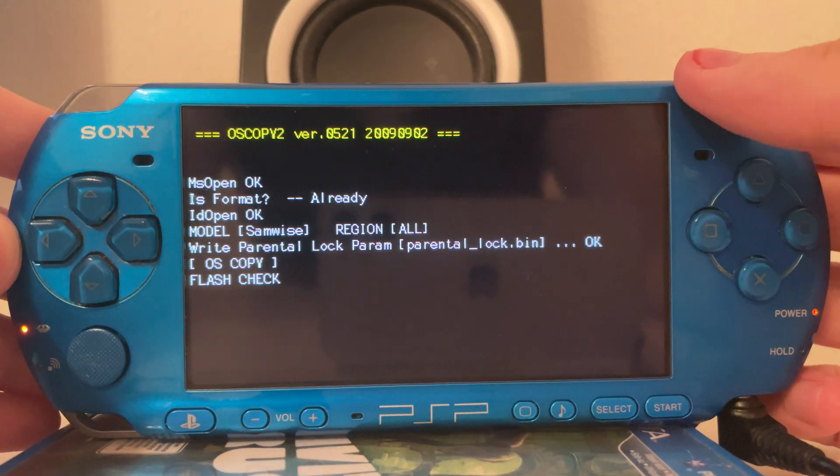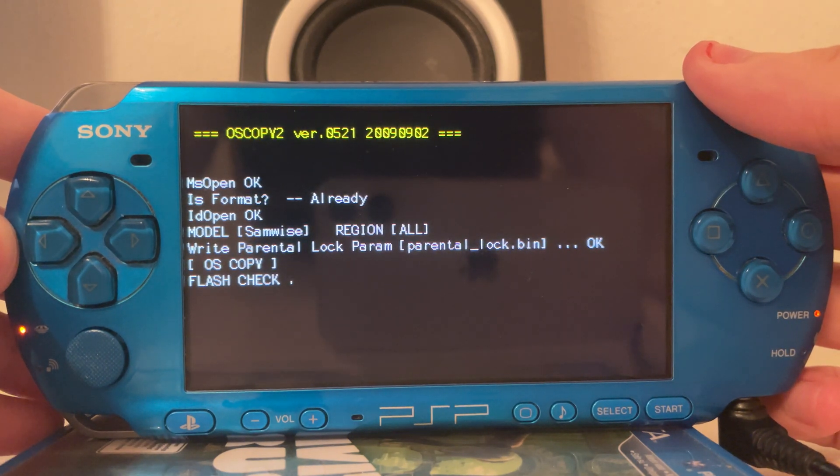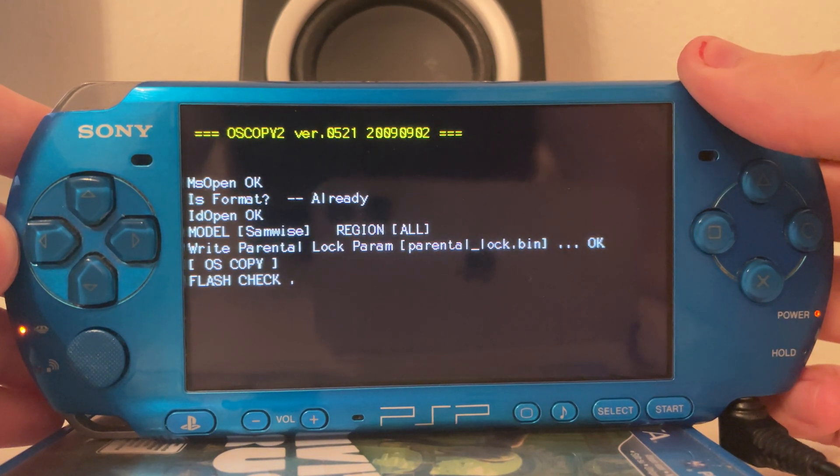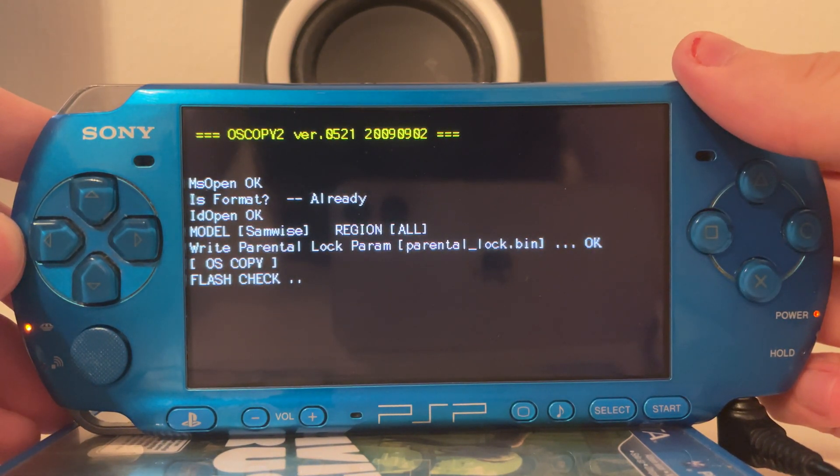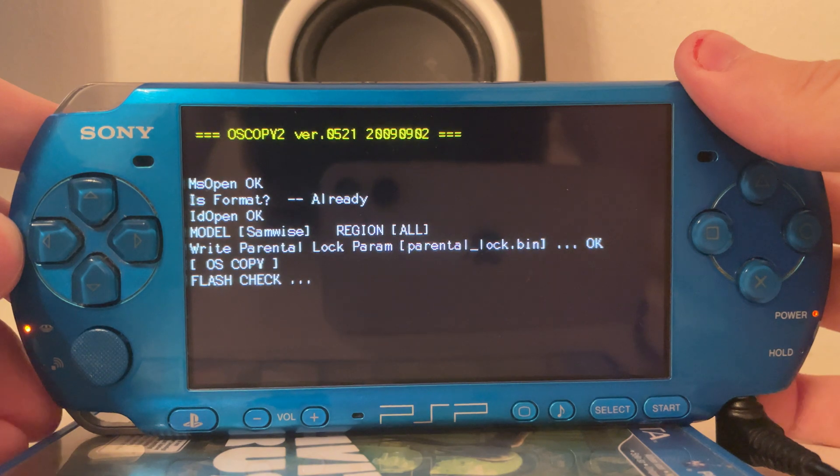As you can see, now it's running the OS copy version 2, and this is effectively an official software from Sony which is used at Sony's service centers to unbrick PlayStation Portables.